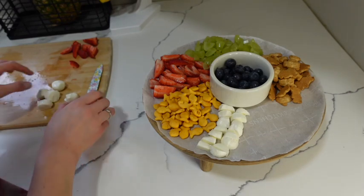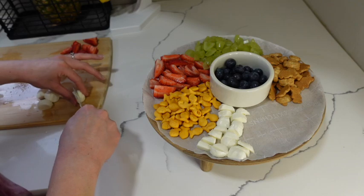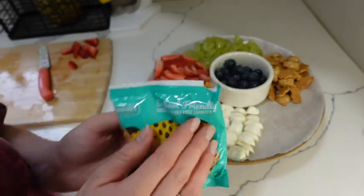As you guys can probably see, I'm not making this as fancy as a charcuterie board. I'm grouping everything together so they can see what they want and pick it easily. Last, we're going to go in with these mini chocolate chip cookies.